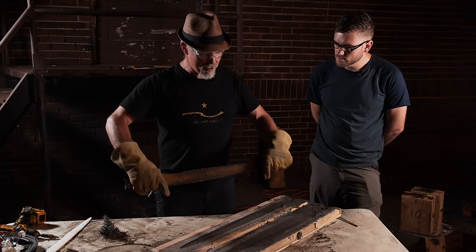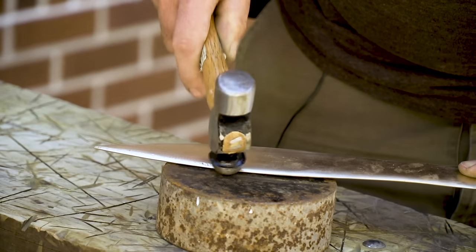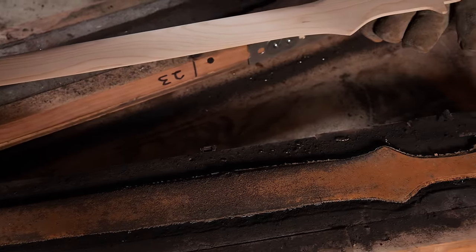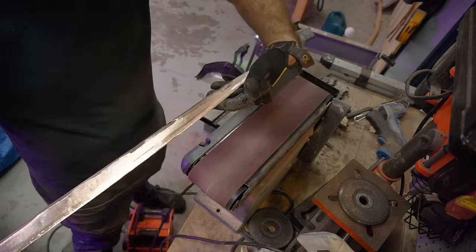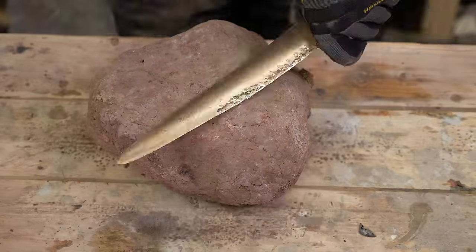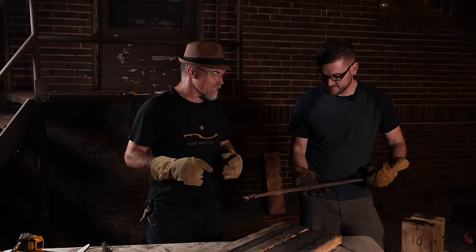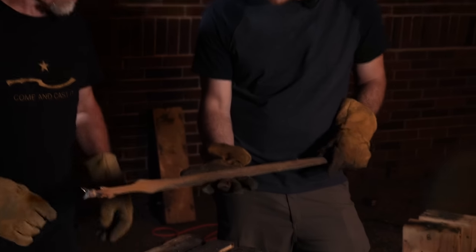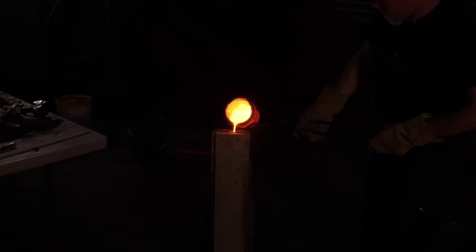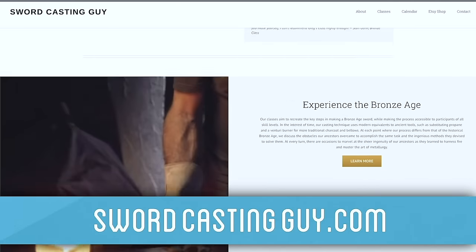Bronze is pretty pliable, so in a sword this long, in battle it's going to get bent. You can harden the edges and harden the middle by bending them back and forth — like a paper clip, it's harder to bend a second time. To finish the bronze sword, we grind and polish off the surface, then hammer the edges in a process called work hardening, which can greatly increase the strength of the bronze. What's happening is you're causing little defects in the crystal structure, and those defects make it harder by limiting some of the ways it can bend.